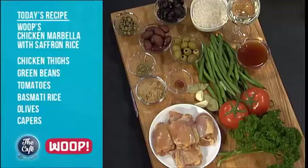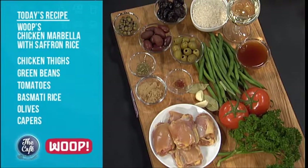All right, we've got a fantastic recipe for you today. So what are we going to be cooking? Today we're going to be cooking a chicken Marbella recipe, which is a classic from the Silver Palate Cookbook. And at WHOOP, what we've done is added saffron rice for sunshine from the south of Spain, a nice roasted tomato and green beans. Well, that sounds awesome. Stay tuned a little bit later.